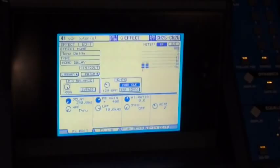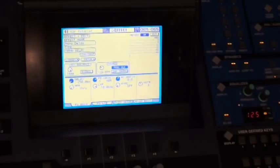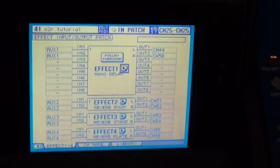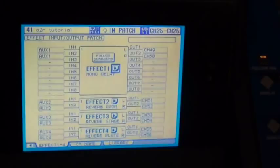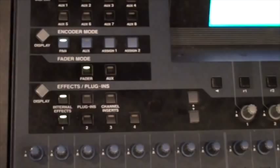Now we need to bring that effect back into the main mix so we can actually hear it in the speakers. Going back to that patch screen, this particular effect — the mono delay — is going to be coming back on channels 49 and 50. First, switch over to my master layer, which is right above the master fader. Then go back to fader mode and switch it so instead of controlling the aux send, I want my faders to actually be controlling the level of this channel in the main mix. Go back down to the faders — 49 and 50 are the two left faders. When I pull these up, I now have the effect in the main mix.